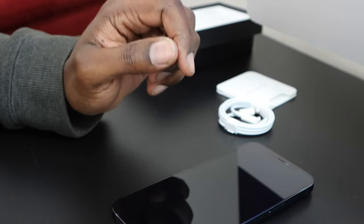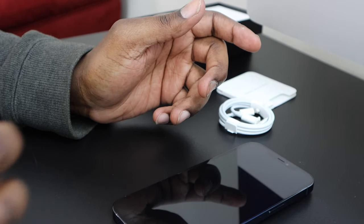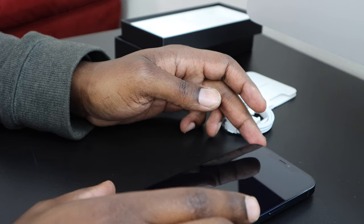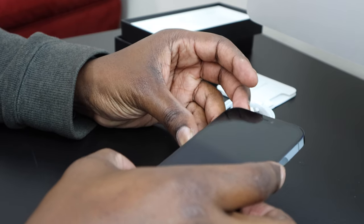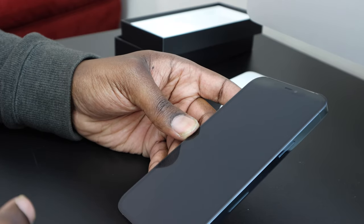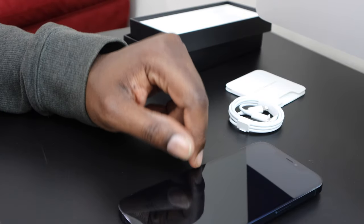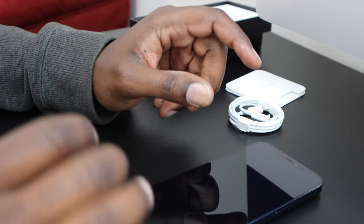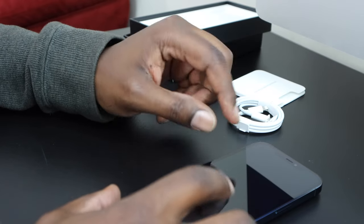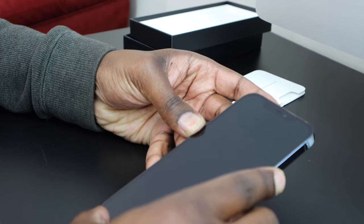We're going to do a data transfer using the computer. I'm on a Mac but it will work the same with Windows as long as you have iTunes downloaded. First thing we want to do is power this on, because if you're running iOS 14.1 on your current phone it's not going to transfer — you want both phones on the same software version. So update all phones to the latest software before doing this.